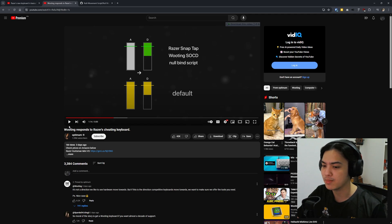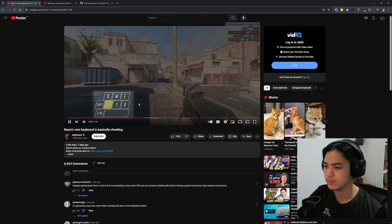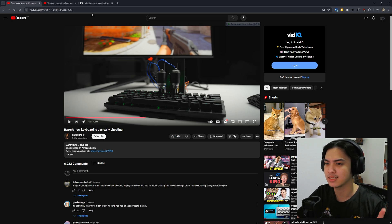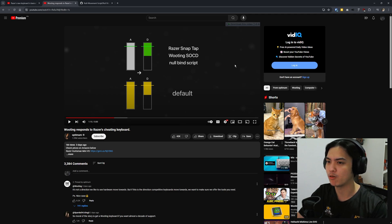Now did you know you can actually get it on any keyboard? It may not be too legal, but I will show you anyway. I'm on YouTube right now and this is kind of like the sample that Optimum Tech showed in his review. You don't have to let go of A — you're just going to press D. Just do the counter strafe without having to let go of one key before you press the other one. The wooden keyboard works pretty much the same, and what I'm going to show you in this video is how you can get it on your keyboard right now.